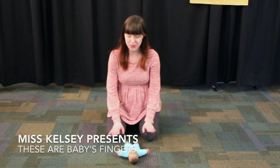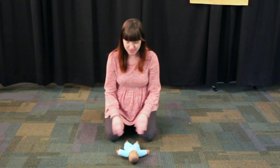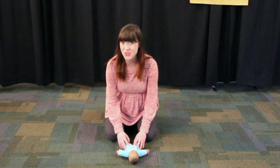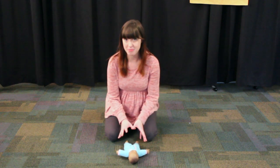Hi! Now we're going to do a rhyme for a diaper changing time where we'll have our babies on the floor and keep them distracted. We're going to do a body rhyme, okay?